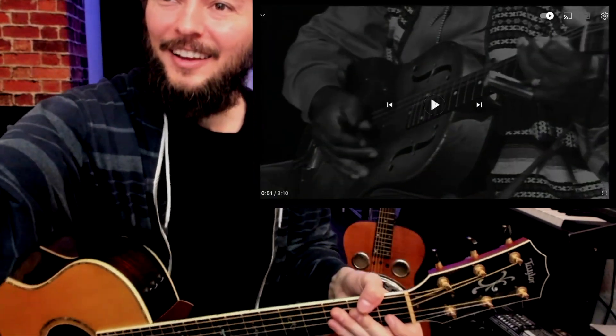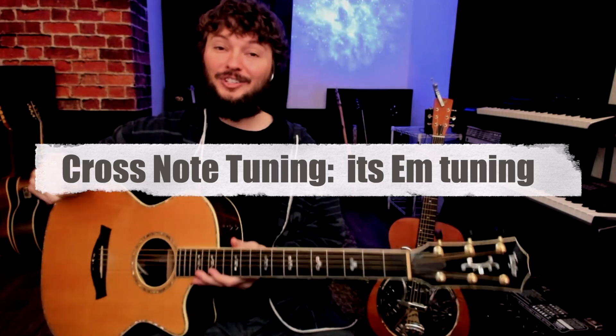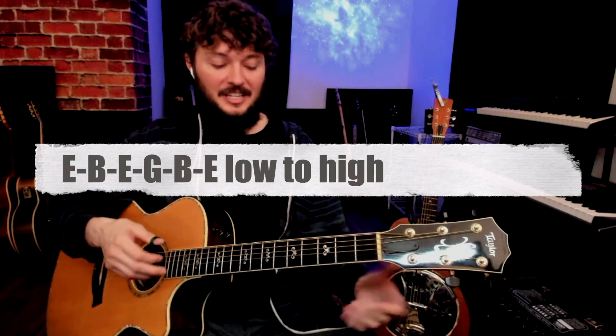Let me stop it here. One of the things that really tricked me on this one — it kind of stumped me for a little bit — was trying to figure out the tuning. You can tell right away it's in an open tuning. The first guesses are going to be maybe open G, maybe open E, maybe open D. It's none of those. It's actually another tuning called cross note tuning, which is basically E minor tuning.